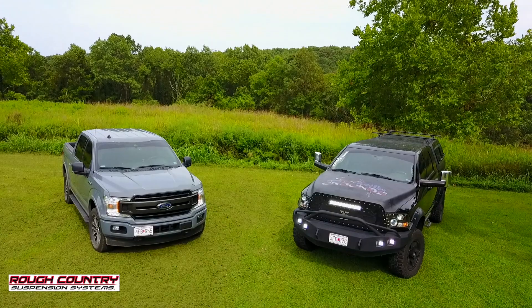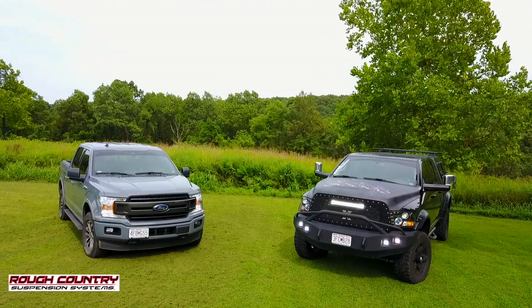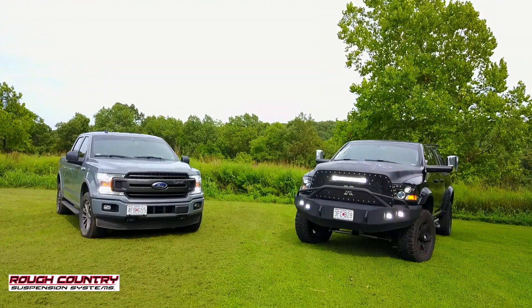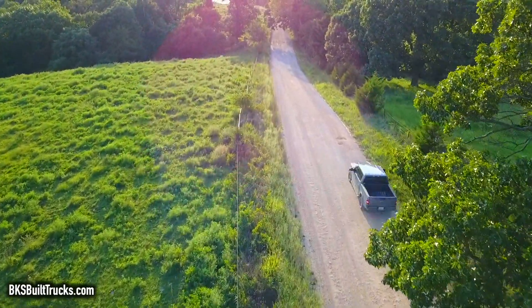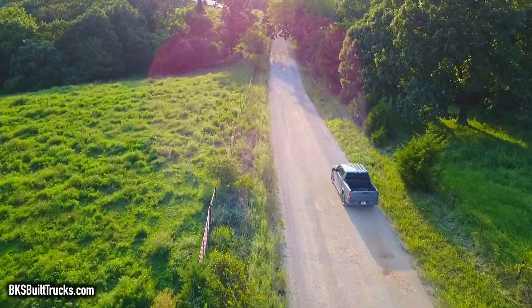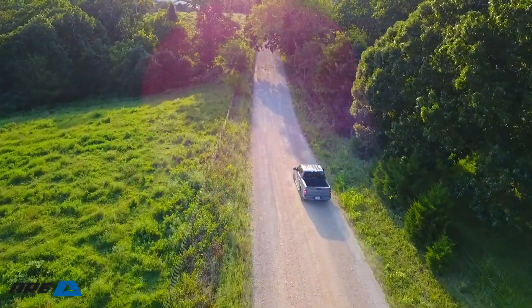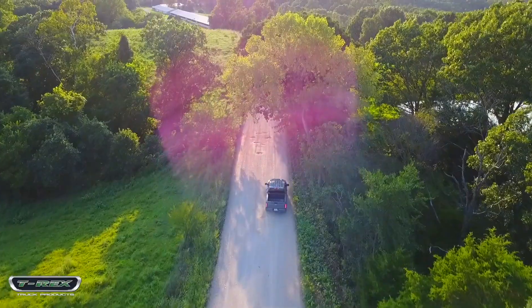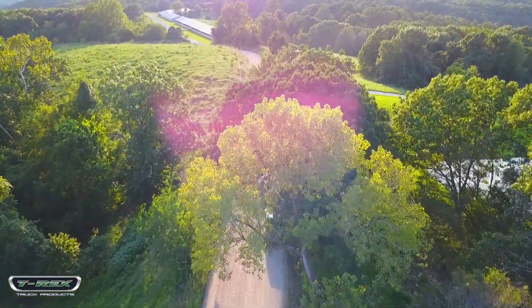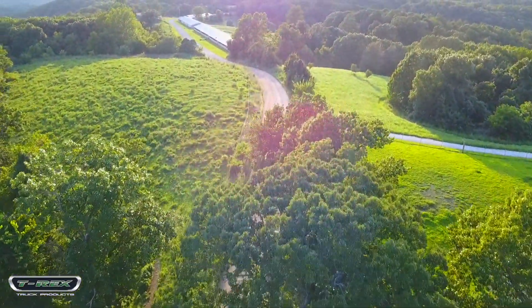We're even going to go into the interior and put in some seat covers — really make it that friendly off-road hunting capable kind of vehicle that we're looking for, while not sacrificing too much of the fuel economy, because I like to keep the money in my pockets instead of putting it into the tank all the time. So really excited about this build and over the next few weeks we're going to be cranking out a lot of videos, one ride after another.